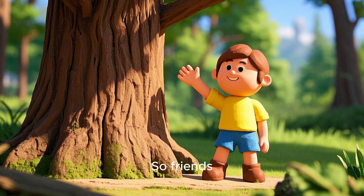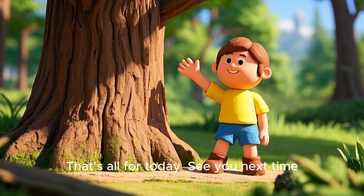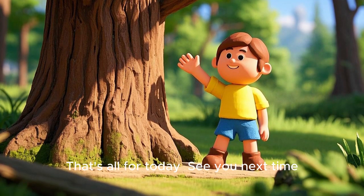So friends, this is why we plant trees. That's all for today. See you next time.